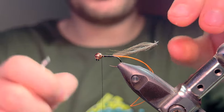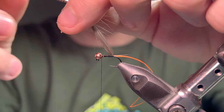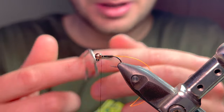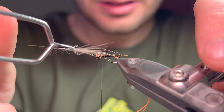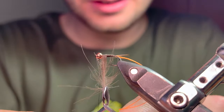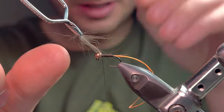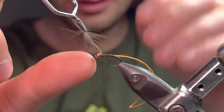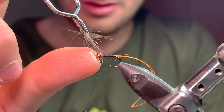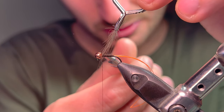You can do this by hand but I find it a lot easier just using some hackle pliers. Grab the tip of the feather and wind - see how that's splayed backwards there. You can use your rotary device if you've got one, or wrap it with your hand, no problem. We're going to lock that in place - two turns is plenty, plus a third one just to secure. Trim that off.